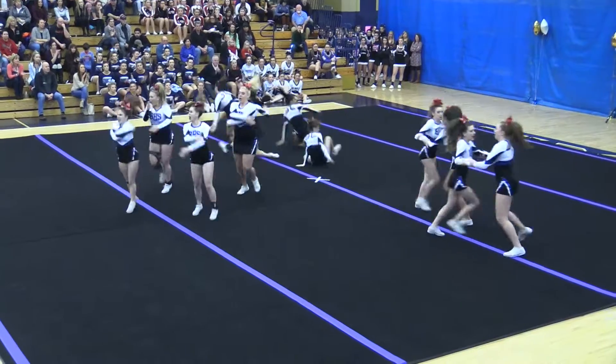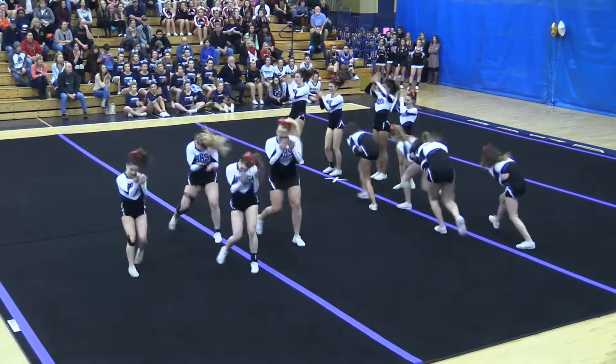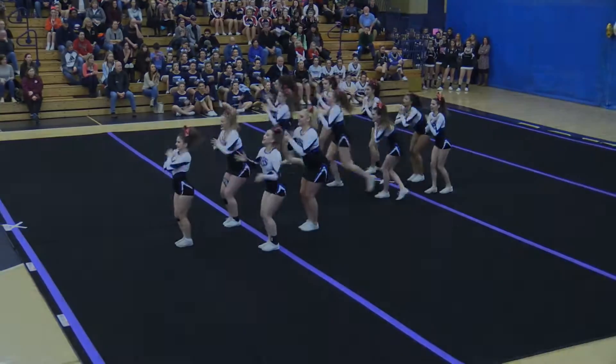You can see the energy they bring through the dance — they're completely pumped about how they performed today. And that's how they performed today.